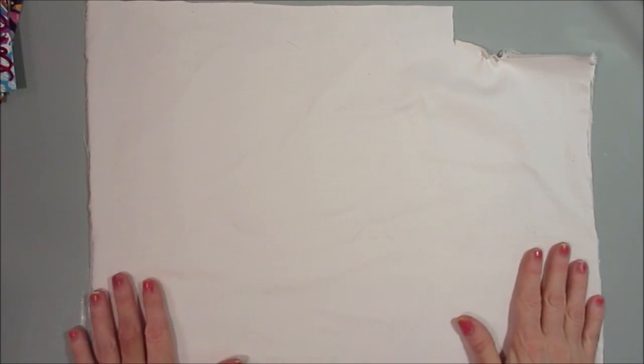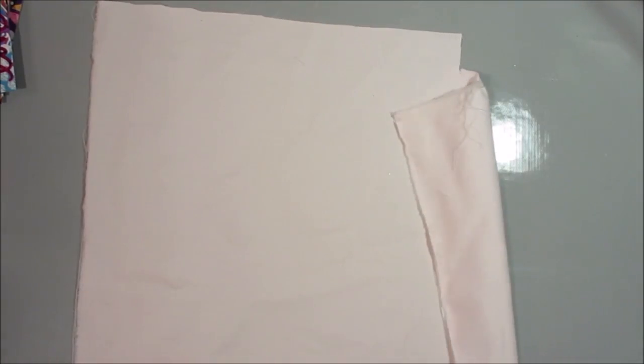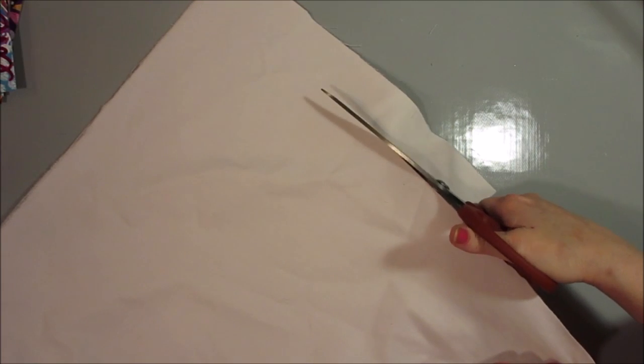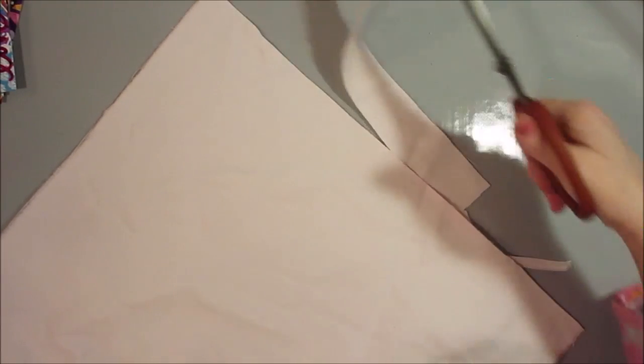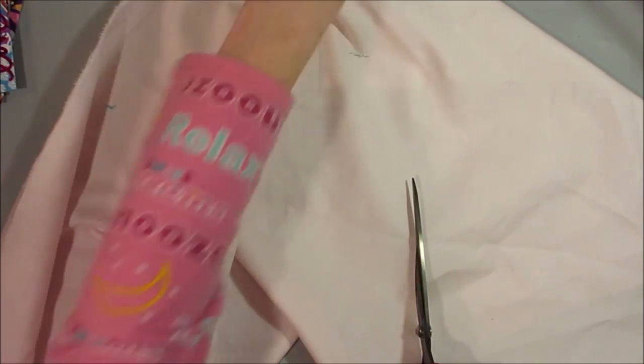I'm going to square this off and cut it to size because right now it's a pretty big piece. I'm going to cut myself off a piece and it'll become like a loose canvas — not a mounted canvas. I save the strips I cut off in a scrap bin. The fabric has little lines on it, like a slight tone-on-tone pattern — it's a nice fabric.